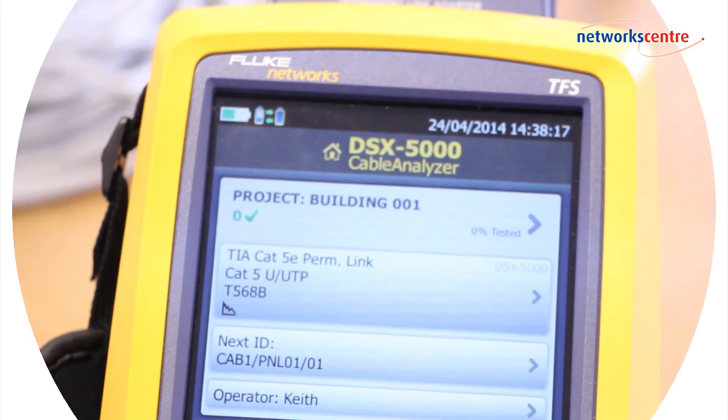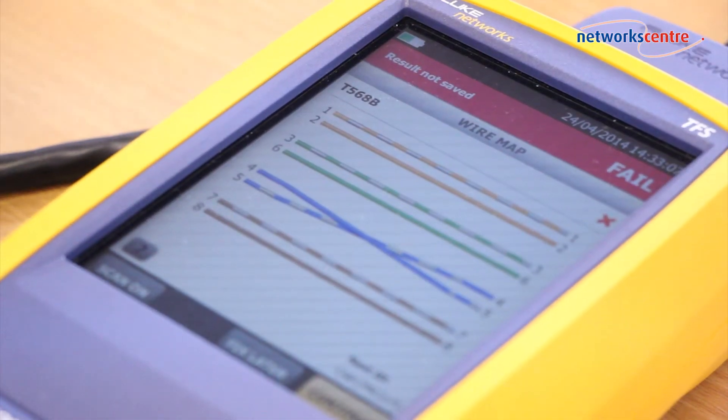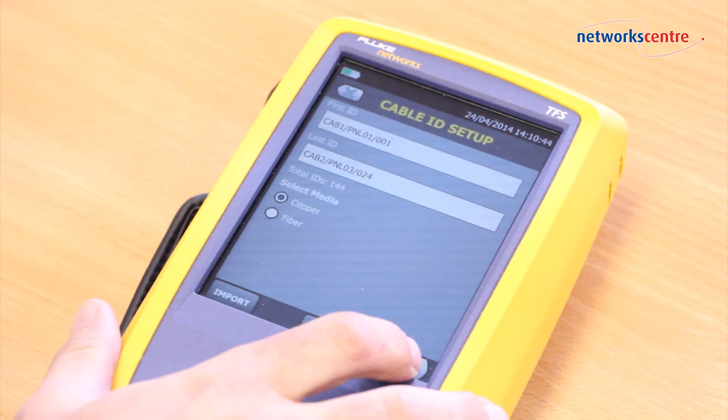The DSX 5000 is now the benchmark for copper certification, quickly analyzing data and workflow using the projects function. With a modular design and touchscreen interface, save time and money with the DSX 5000 today.